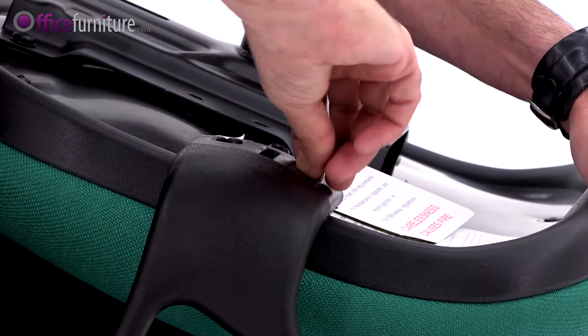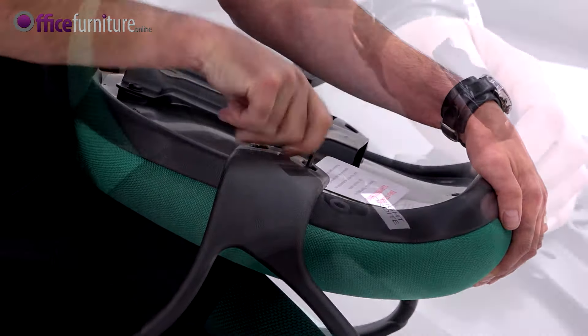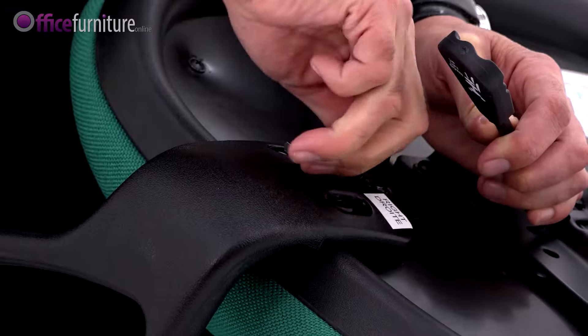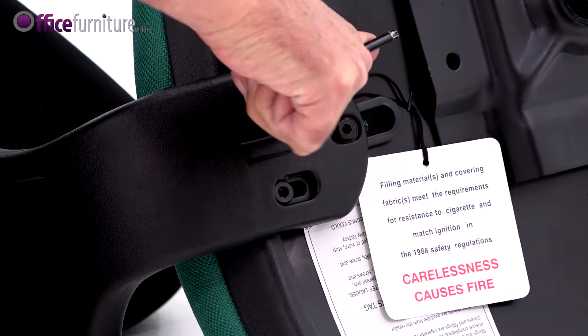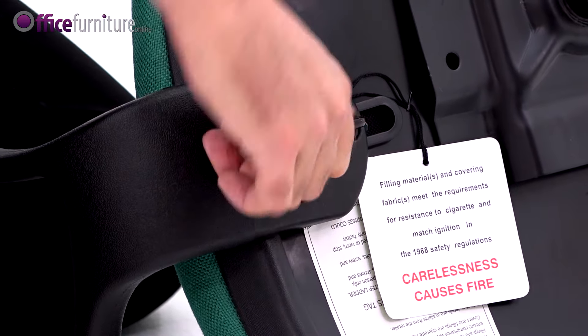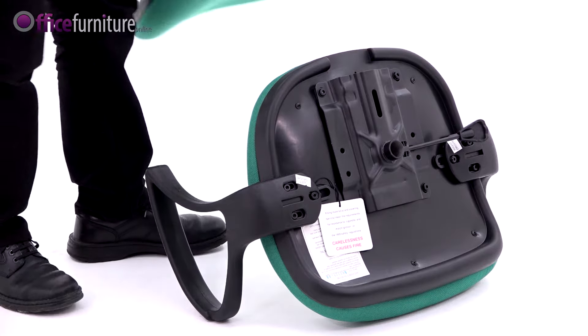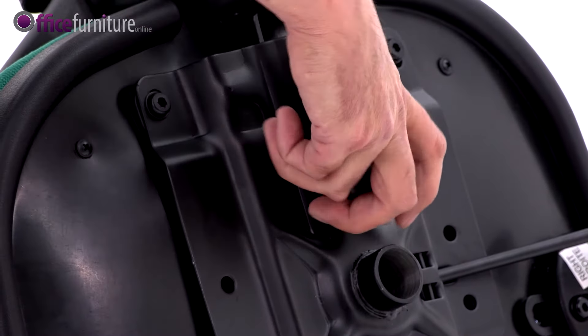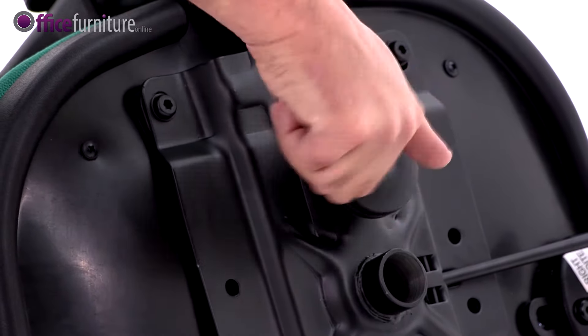Do not fully tighten these bolts until they're all inserted. We recommend you use the allen key provided and not an electric screwdriver, as this can strip the threads. Insert the seat back into the seat mechanism and lock it into position with the backrest fitment bolt and washer.